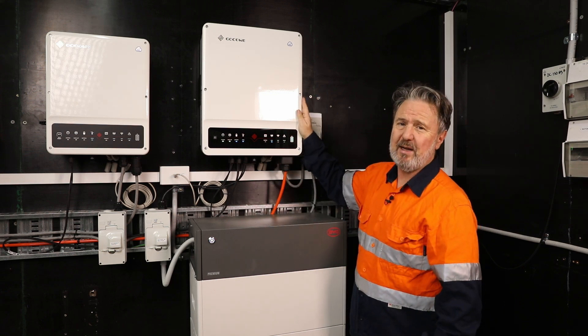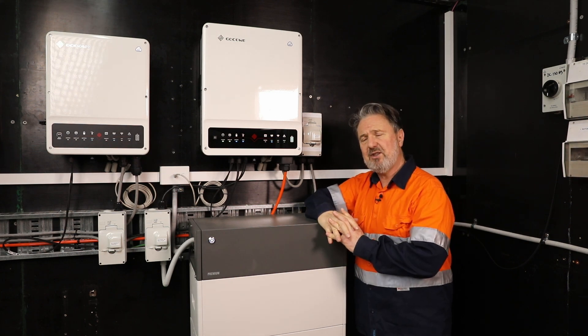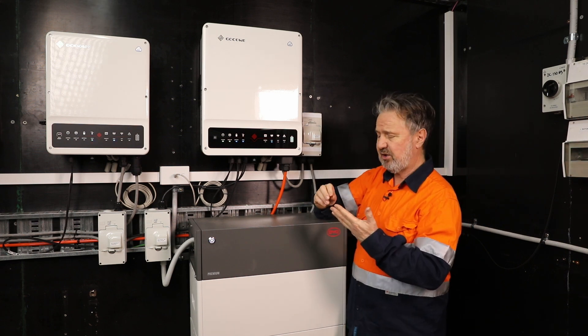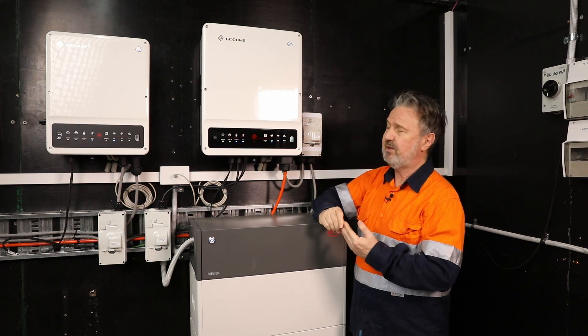This has been running in my lab now for some weeks and I like it a lot. It's got all the usual features we expect from a Goodwe inverter: ease of install, good documentation, good support, easy mounting options, and great performance.